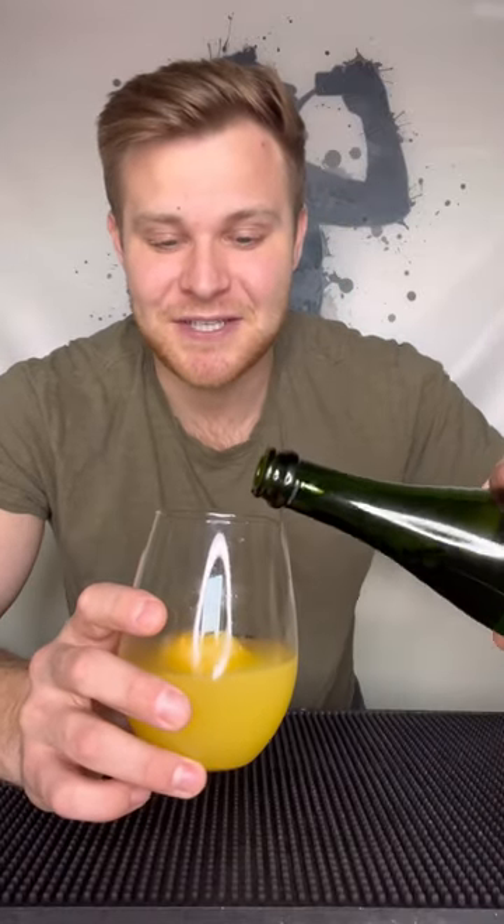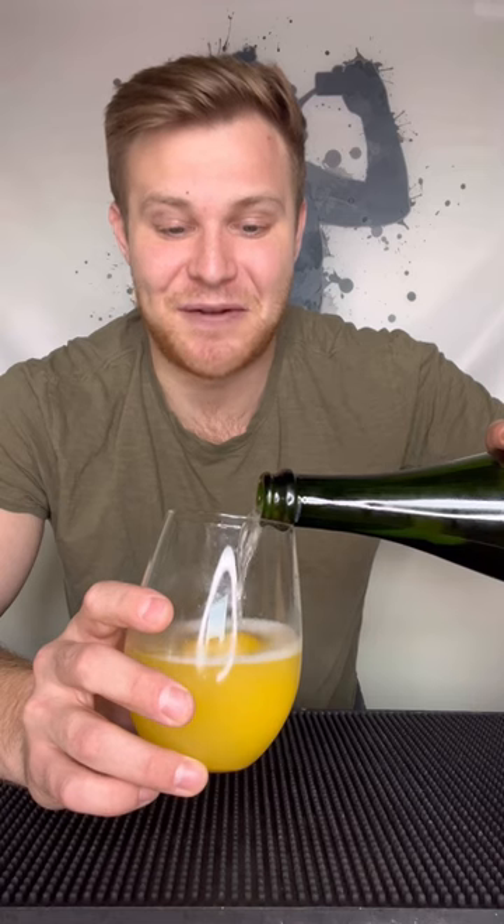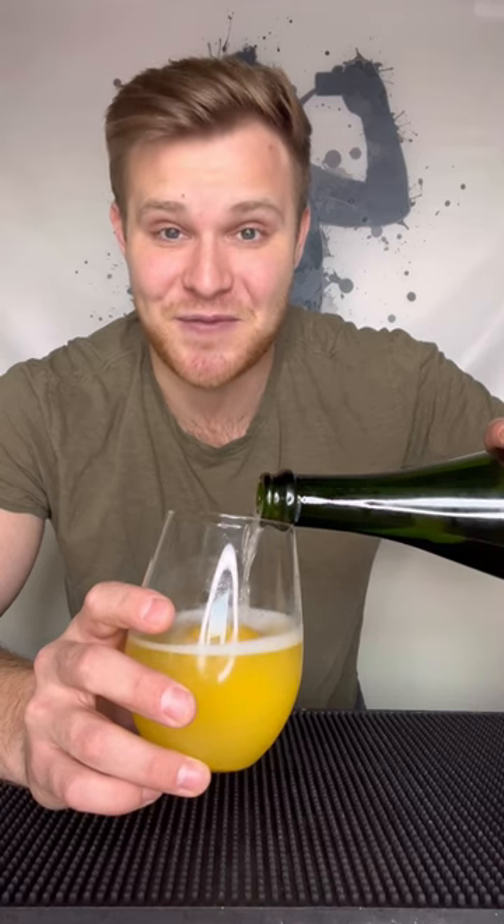Okay, this idea is actually genius. I love that it's keeping my mimosa cold, but it's also not watering it down. Plus, if you put it in a big enough ice cube, it melts slowly, so it gives off the perfect amount of orange juice, and there's room for more refills. This idea is a 10 out of 10. Cheers.